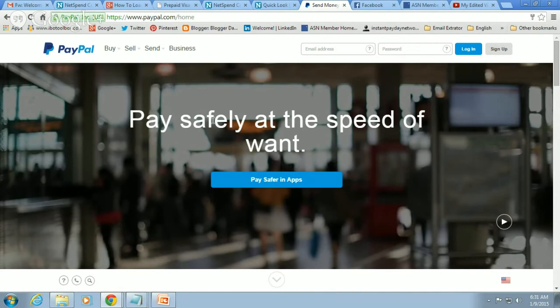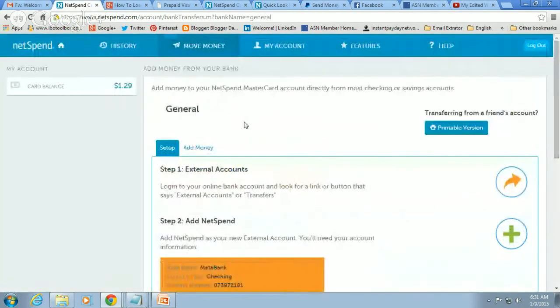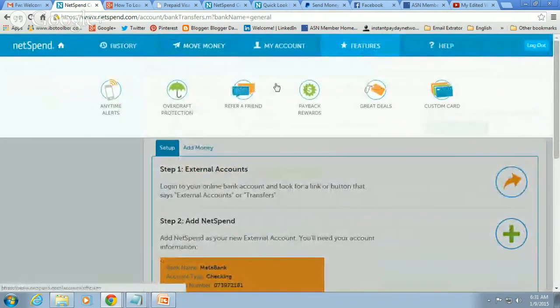Here's another great idea. You just got your NetSpend, loaded it, got $20, and transferred all $60 back into your bank account. Now you have a NetSpend splash page yourself. Come to 'Features' and go to 'Refer a Friend.' There are two ways you can refer a friend here, and I'll show you the two different ways.